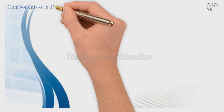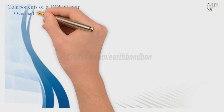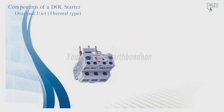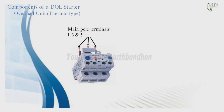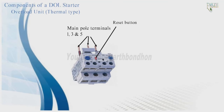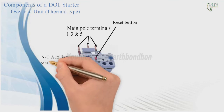The overload unit is of the thermal type. It has main pole terminals 1, 3, and 5 on the input side, and a reset button with auxiliary contacts numbered 95 and 96.